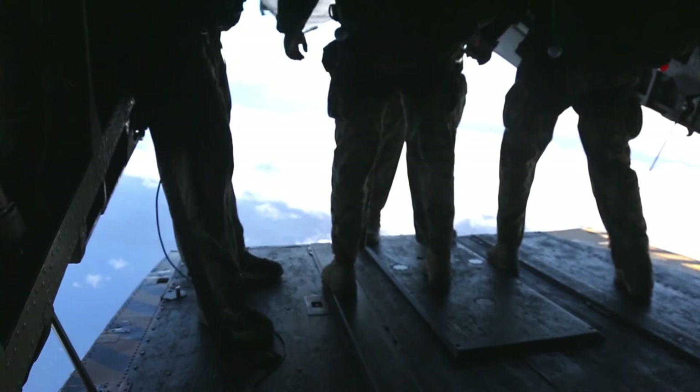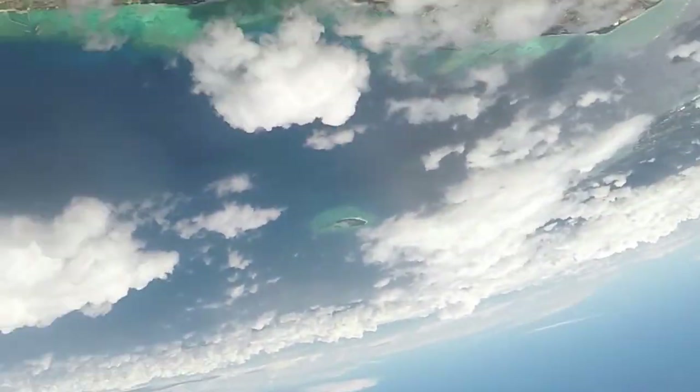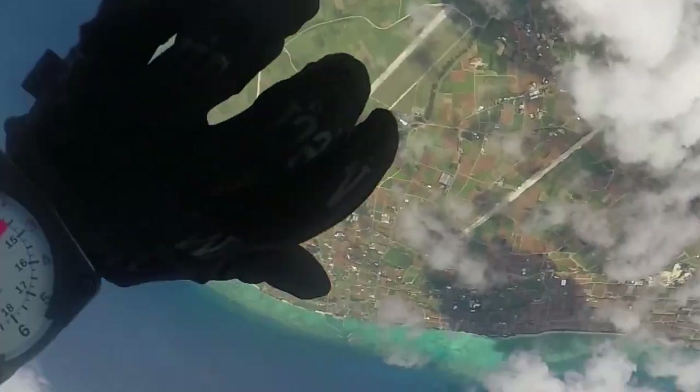With military free fall, you're jumping from 10,000 feet, not under a parachute canopy, through the sky, and then it's on the jumper to deploy their main canopy.